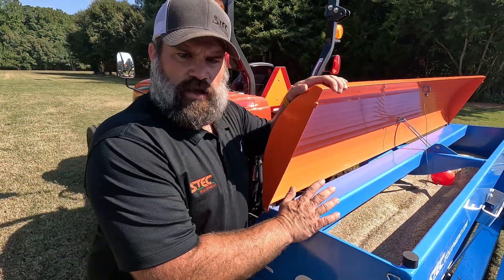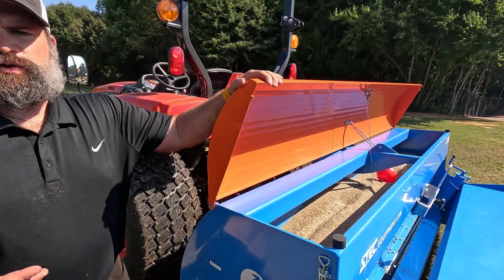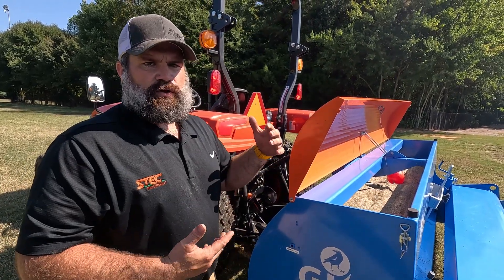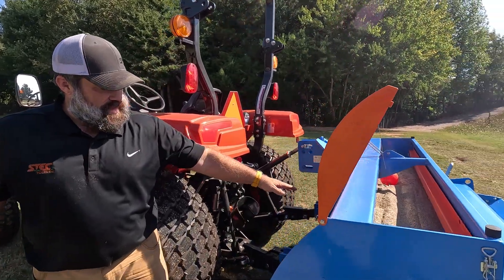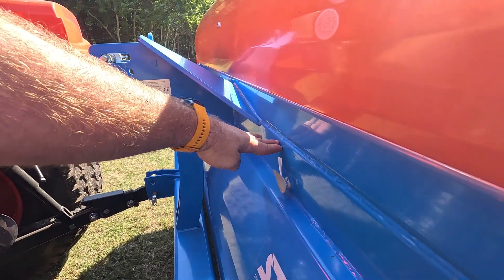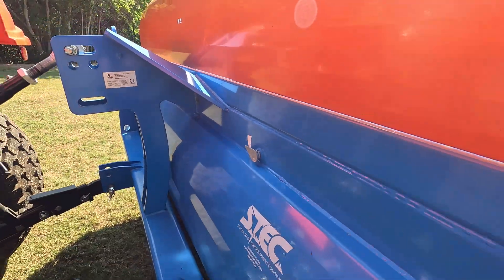One last thing on the Comba Seeder: you can see the red ball in the arm there. Since you're riding on a tractor with the hood closed, you can't see into the machine. The red ball is going to tell you how full the seed hopper is, and the indicator for that is right here on the front of the machine. When it's full, the indicator will be higher, and as you put the seed out the arrow will start to point toward the bottom.